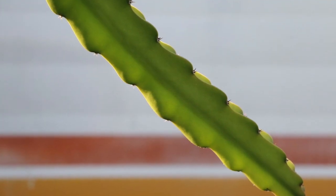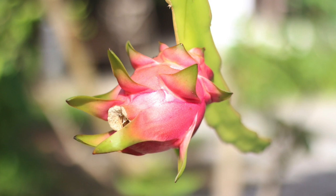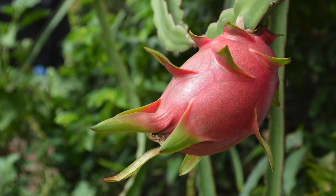The stem sections of pitaya form aerial roots that adhere to the surface upon which they grow or climb. The stem might reach about 20 feet long.